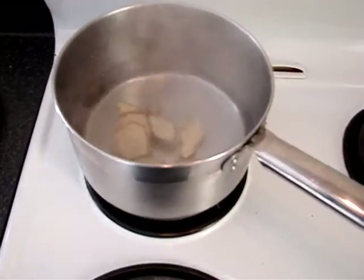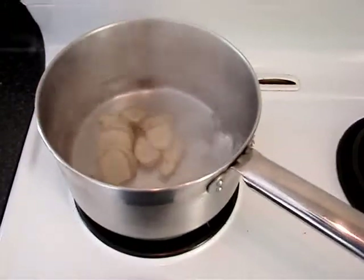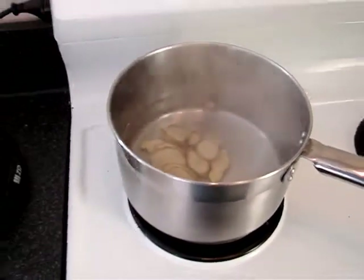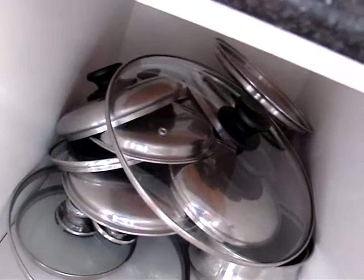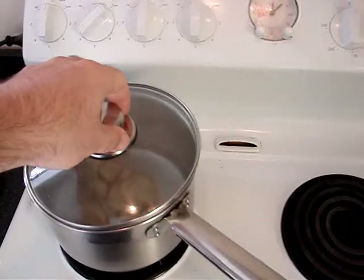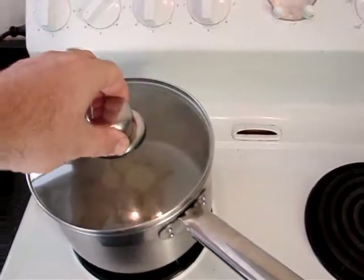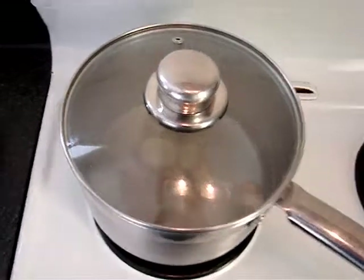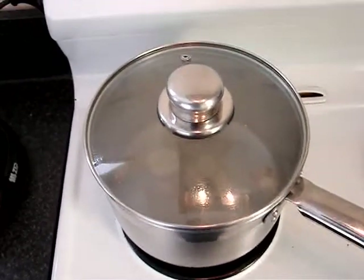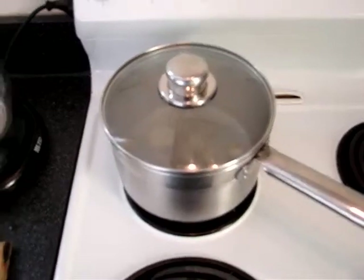Let me throw the ginger in there, which I sliced up before. And to keep the water from boiling away, I'll pull the pot lid out of the chaotic lid cupboard and throw it on there. I like transparent pot lids so I can see what's going on. It'll be a few minutes with that simmering away and we'll get back to you when it's done.